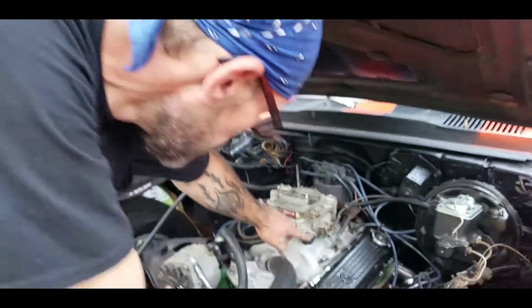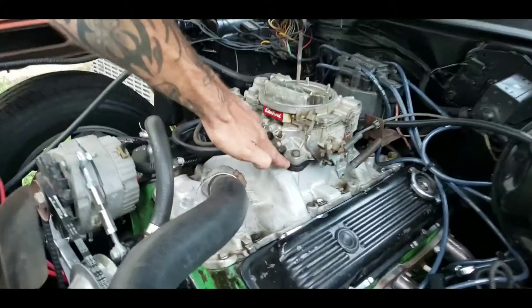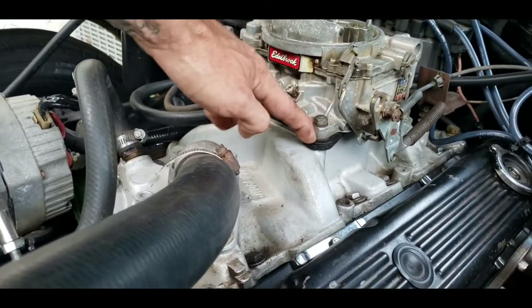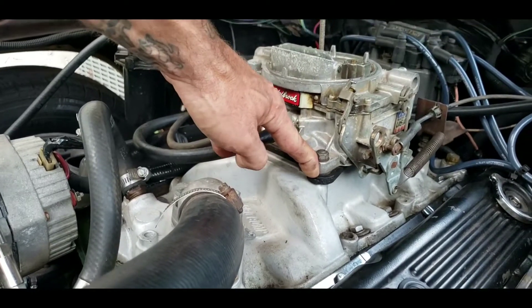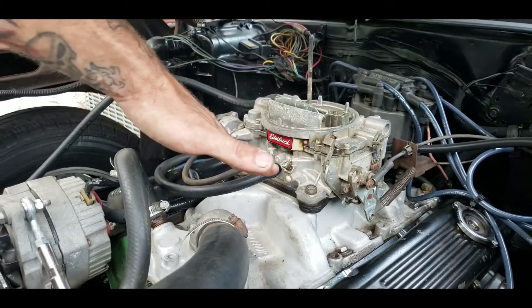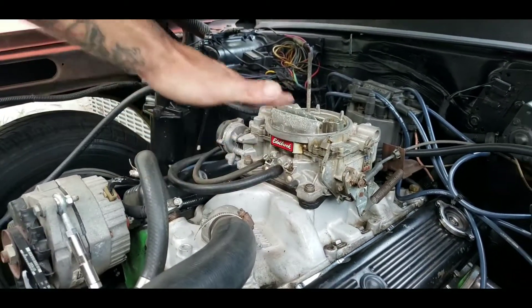What you want to do is get a thicker washer or thicker gasket than what you have. The gasket you have is the paper-thin one that came with the carburetor — that's not going to be sufficient to keep the heat transfer down. So you're going to have to find either a Finley plate that comes with two thin gaskets, or one of these composite extra-thick gaskets. That's going to get your carburetor up off of it and essentially puts an oven mitt between the intake and your carburetor.